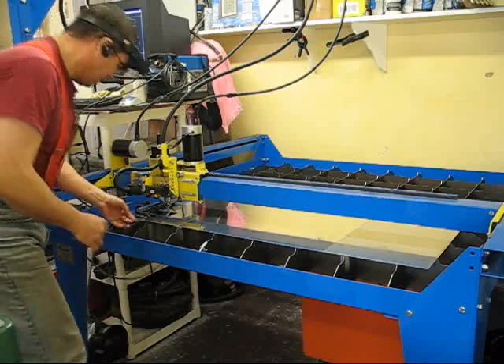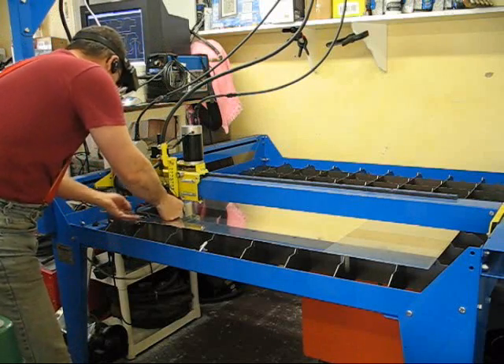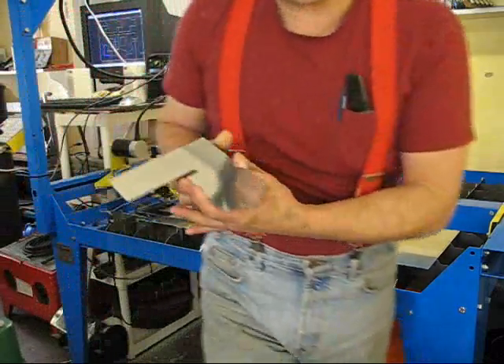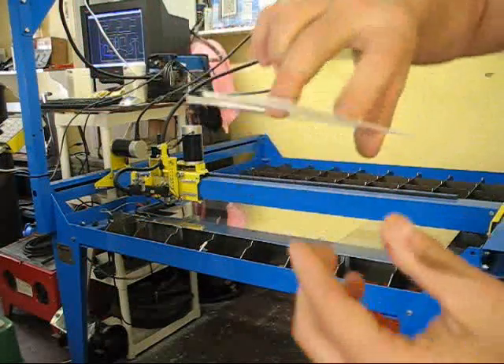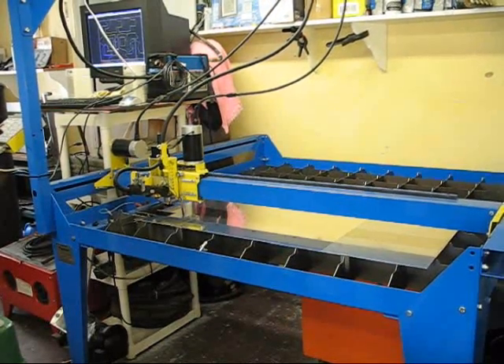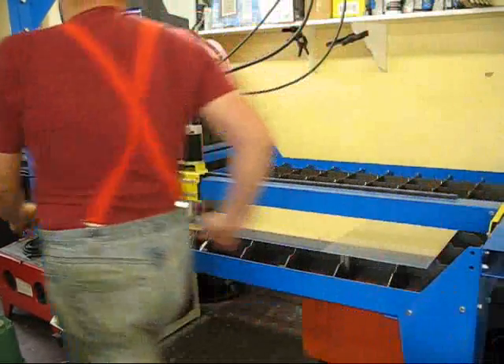Sometimes this happens — material will get caught under the torch, so you have to pull it out. That's what the finished shape looks like. There's a little bit of dross on the back side. And then the compressor comes on.